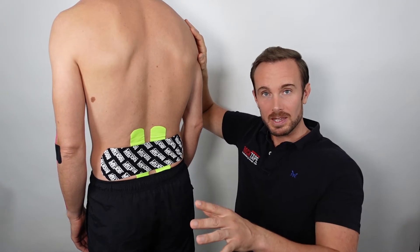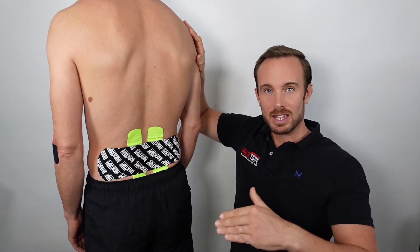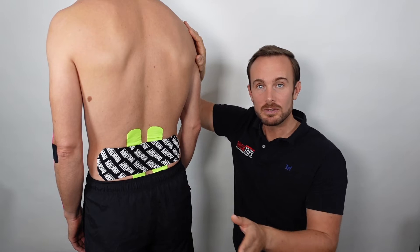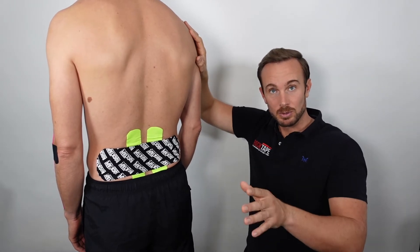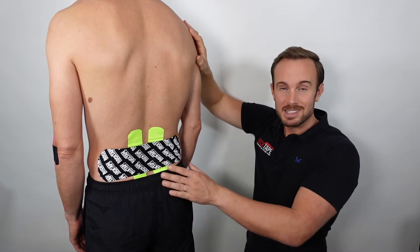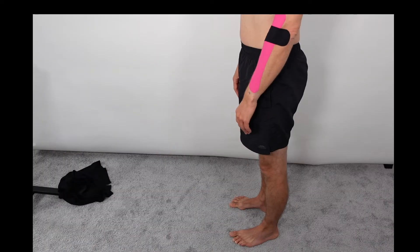Before you apply the tape, as with the other techniques, it's a good idea to have a measurement that you can then return to and retest after taping. The one that we find most simple and easy to understand for most clients is the pain-free range test by way of a forward flexion movement.